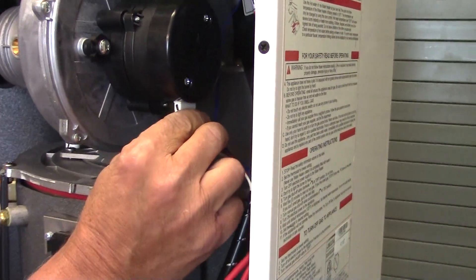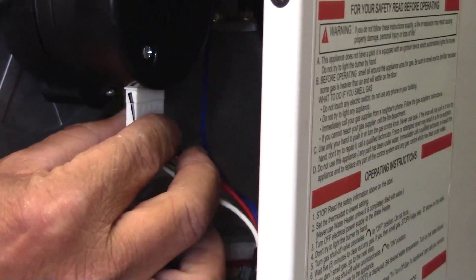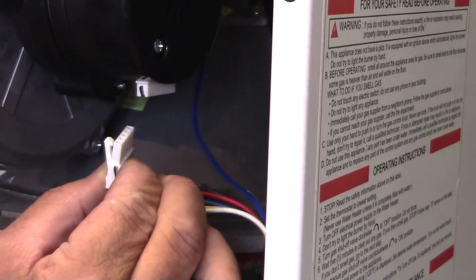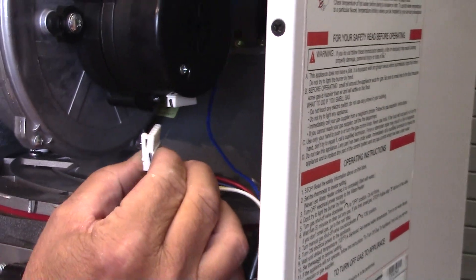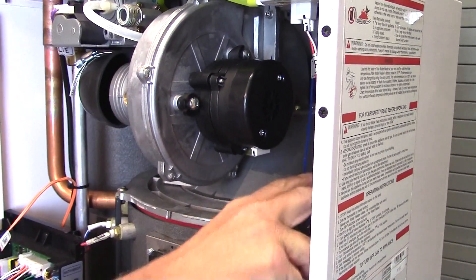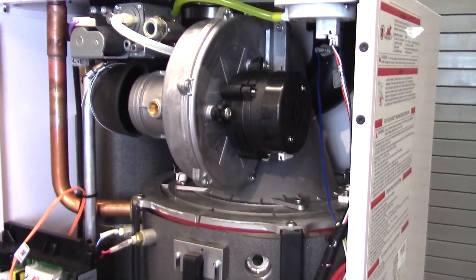Removal of the electrical connector for the blower motor: there is a lock — squeeze, pull down — and you can see the lock there on that Molex connector. You can then move that wiring out of your way.